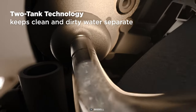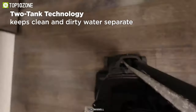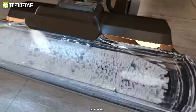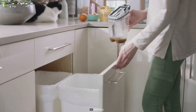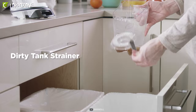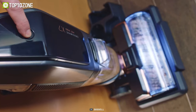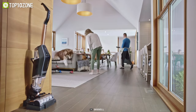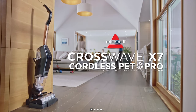Besides, you never have to clean with dirty water, as its two-tank technology incorporates a clean water tank that dispenses fresh solution, while the dirty water tank stores dirty water, pet hair, dirt, and debris. So now, you can swiftly and effectively carry out your day-to-day cleaning hassle-free with the Bissell CrossWave X7.